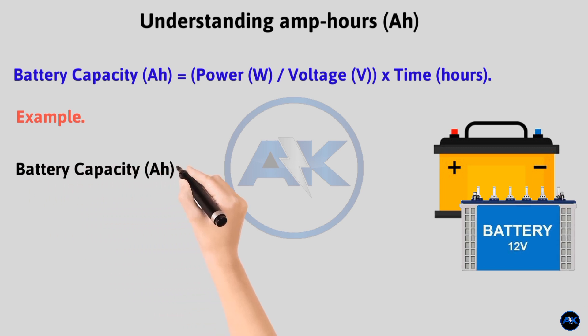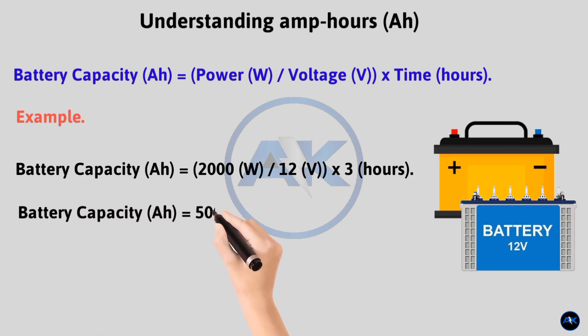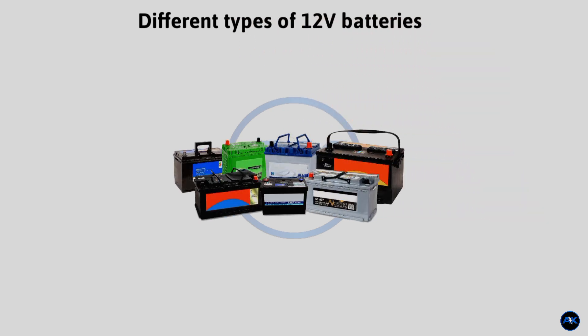Example: let's assume 12 volt batteries, common in solar setups. You want to run a 2000 watt load for three hours. 2000 watts ÷ 12 volts × 3 hours = 500 amp hours. This means you need batteries with a combined capacity of at least 500 amp hours to run that load for that time.